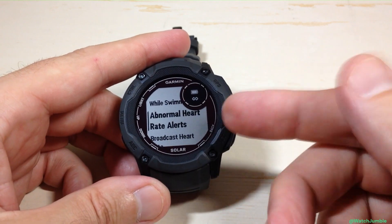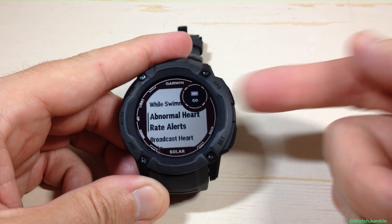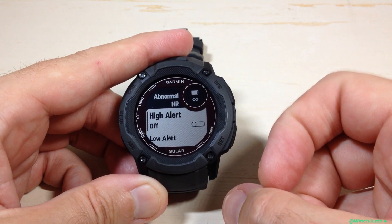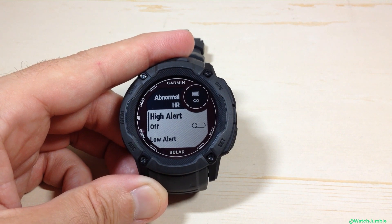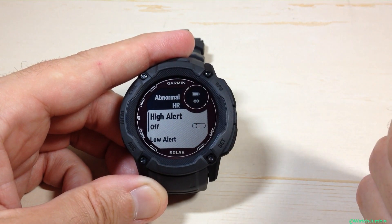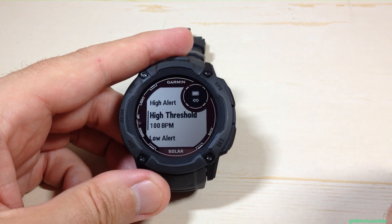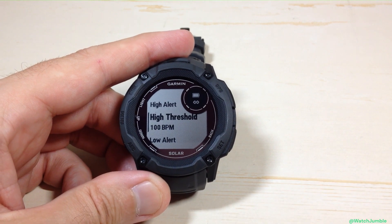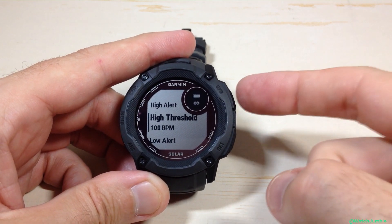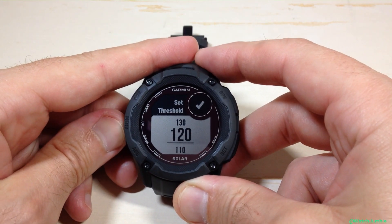If I press the GPS button to choose heart rate options, I can use the up or down button to scroll until we can see the abnormal heart rate alerts. When you're on that value, simply press the GPS button and you can predefine how you want these alerts to be set up. You don't have to have both a high and a low alert. The first option is the high alert — I can turn it on, and then it's going to ask you what threshold you want, meaning at what point does the watch need to let me know that my heart rate is too high.